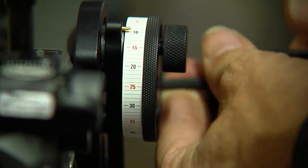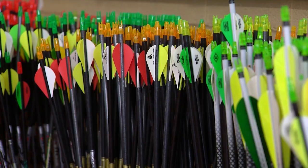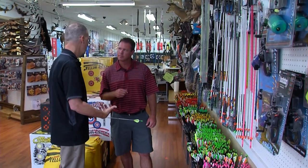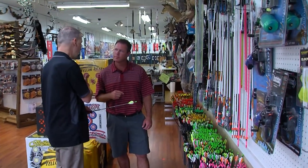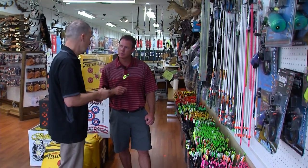Another step in the process — we need to walk over and look at some arrows. I've been shooting the Axis carbon 400s. With us shooting whitetails, turkey, and the occasional elk here in Kentucky, there's no question that on your spine, arrow-wise, a 400 is virtually perfect.